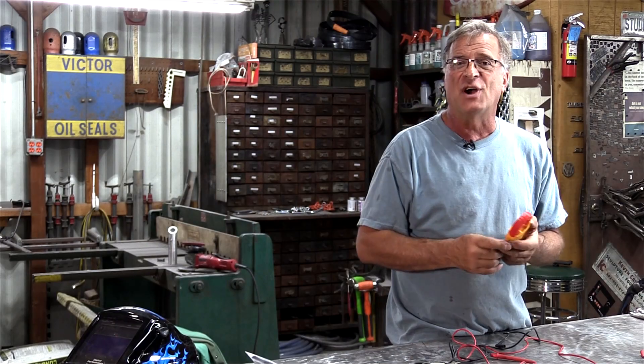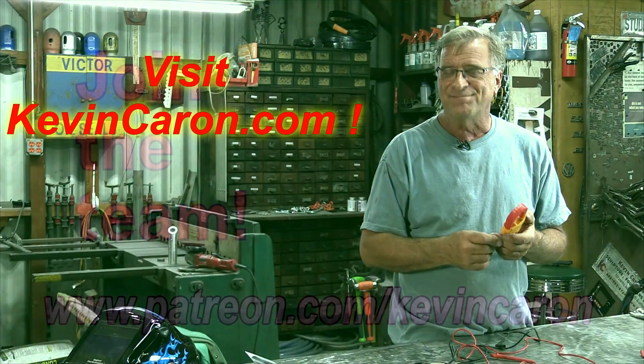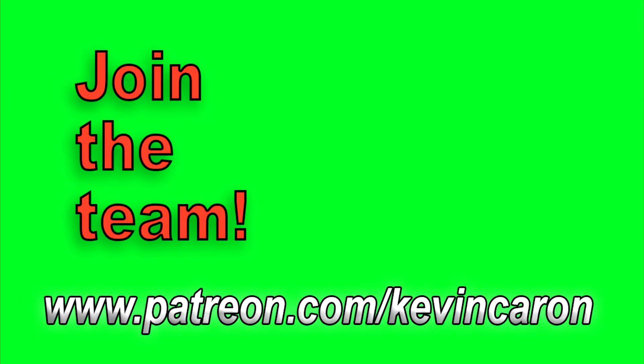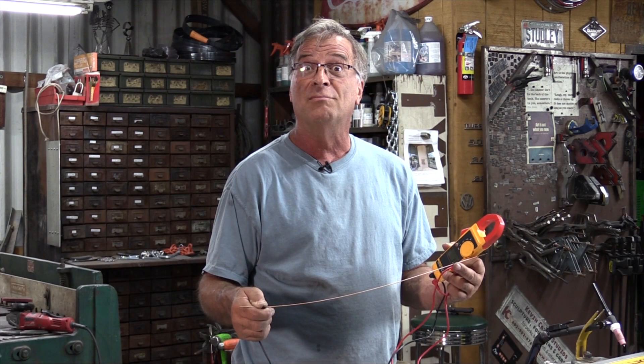I do appreciate y'all watching. Don't forget to come out to my website and see what's going on out there. I'll see you next time. Bye-bye.